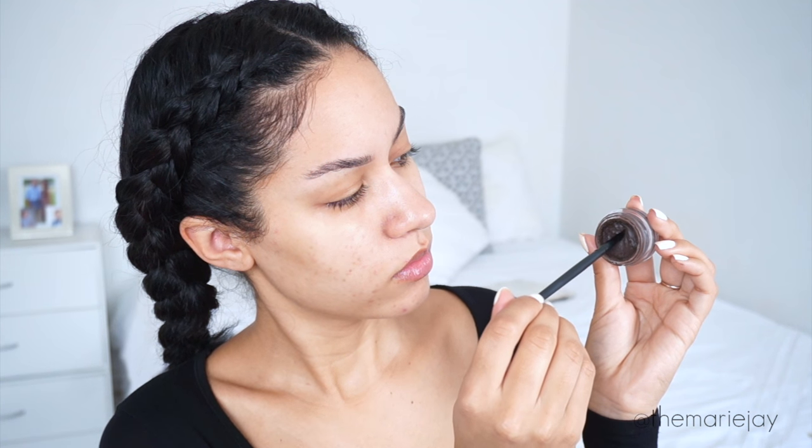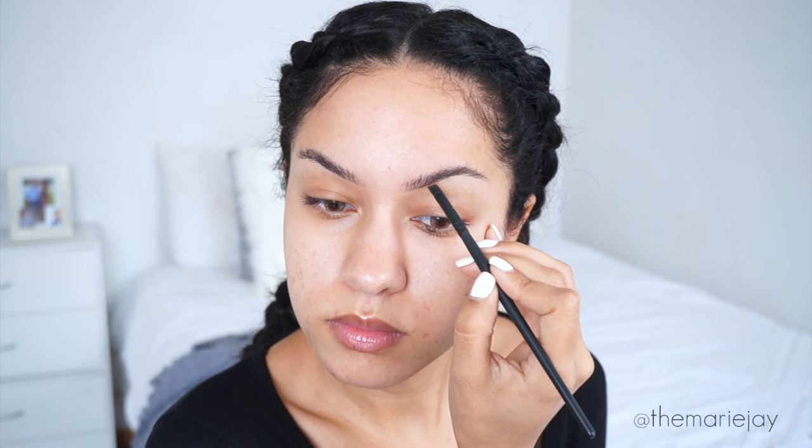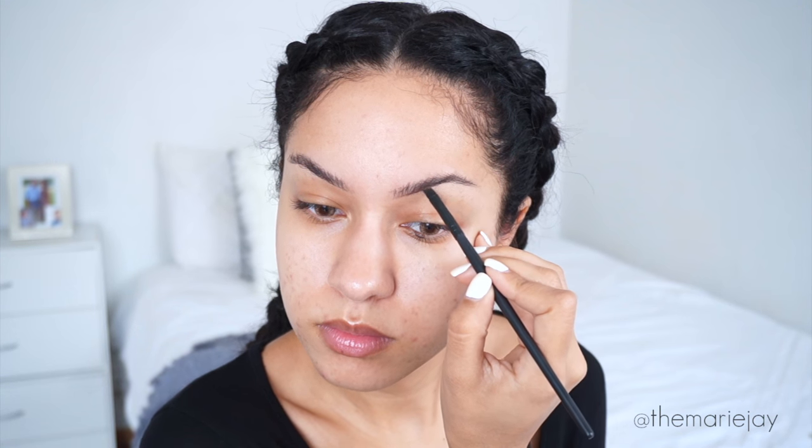To start off the look, I'm using my Anastasia Beverly Hills Brow Definer — just the spoolie side because I didn't have another spoolie on hand. I'm brushing my eyebrows upward because my hairs are super curly and stubborn, and because of that I'm using my Anastasia Beverly Hills Dip Brow Pomade.